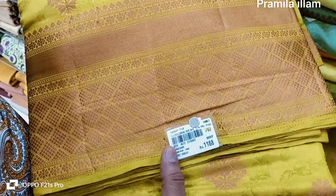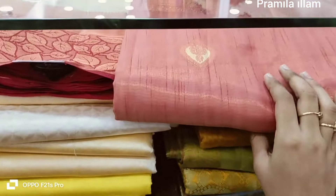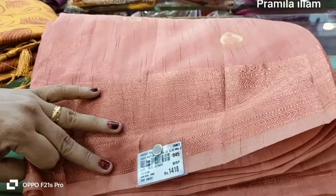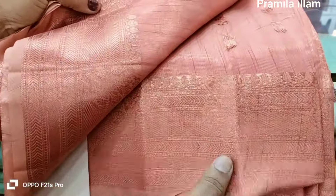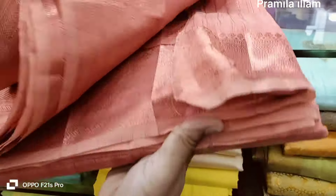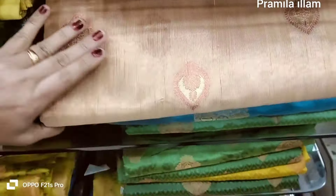Add a little lemon green tassels. I will add the pink oil in the pink oil. I will add the oil in the oil.